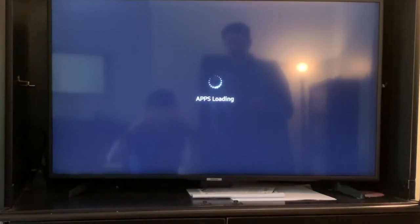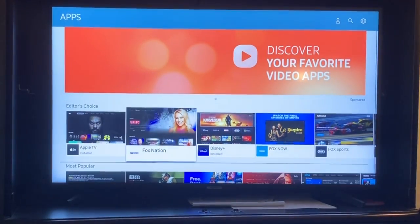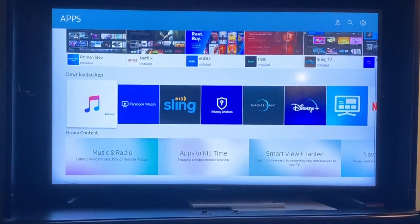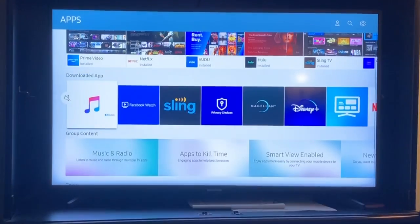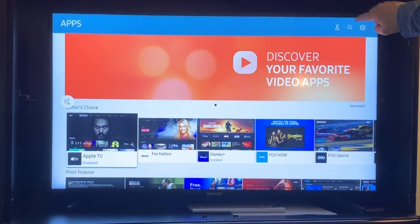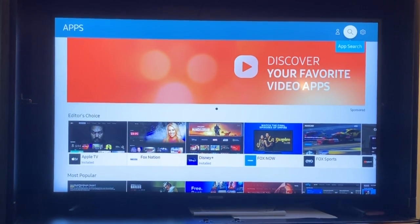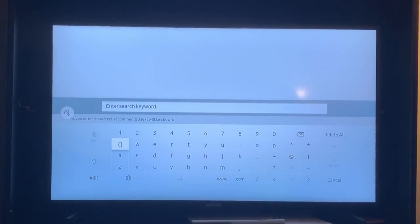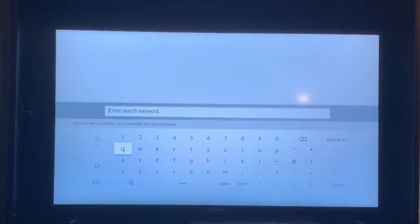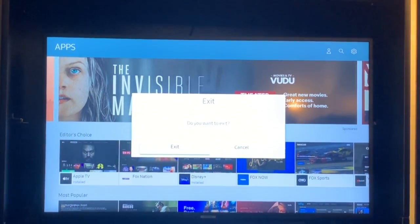It will load all the various apps that you can install on a Samsung Smart TV. You go across until you find the one you want, or you can go up into the right-hand corner and hit the search menu and search for Facebook Watch. The app you use on all smart TVs is Facebook Watch. I'm going to back out of that because I've already installed the app, but I just wanted to show you how to do that.